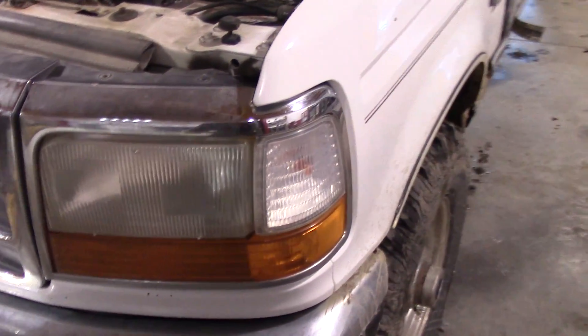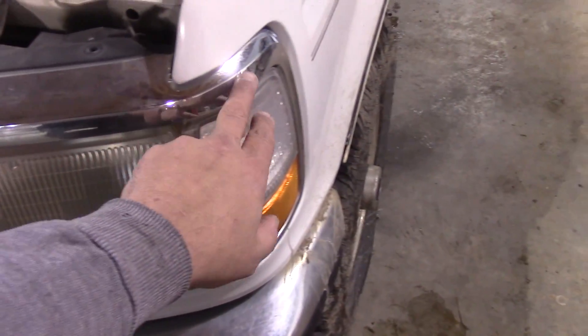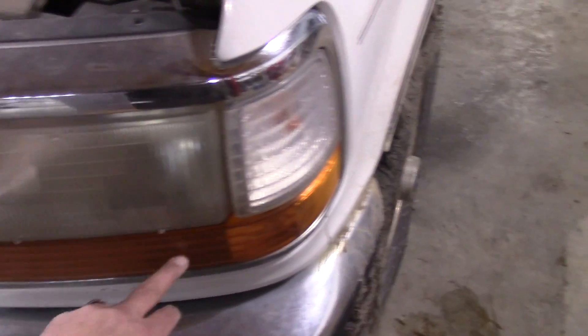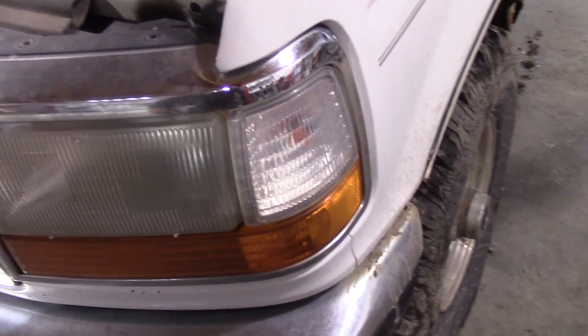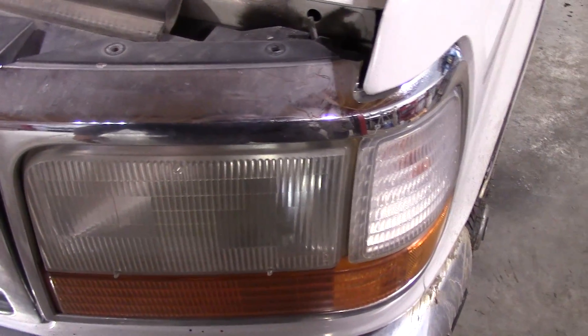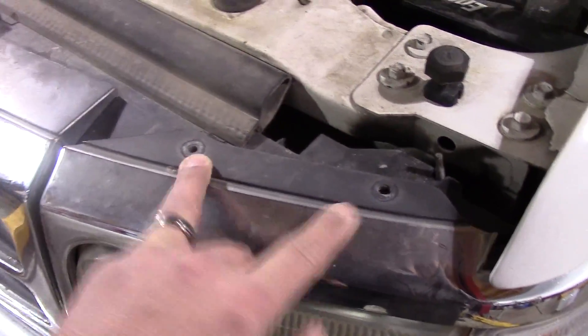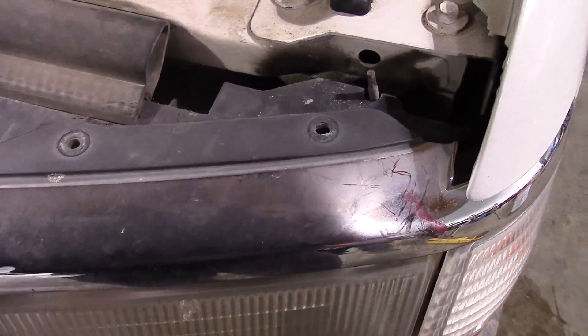The first thing we're going to have to do is get the headlight trim out of there — this bit right here that comes around the turn signal or marker light, and this bit right here. The headlight will stay in for the moment. I don't think I have to pull the headlight out, but we'll see. You've got two Phillips head screws here which I've already pulled out, and there are two 11 millimeter nuts — one in there and one hiding back over in there. A little tough to get to, but it's doable.